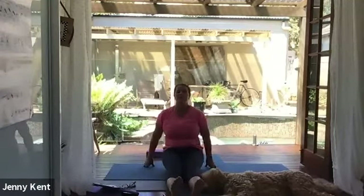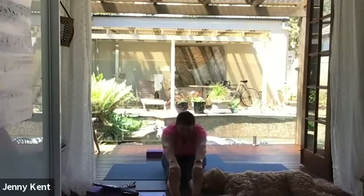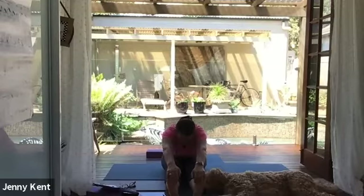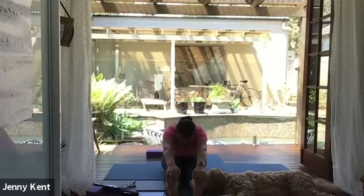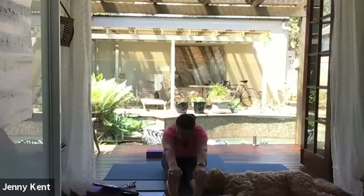Bring both legs out in front again, come up onto your sit bones, give your legs a little shake. Inhale, lift and lengthen, open up the chest; exhale, fold forward, flexing the toes, holding on to your feet, ankles, or shins. Notice if you can get a little bit more stretch this time. Take a few breaths here, surrendering into the pose. One more breath, and then release.